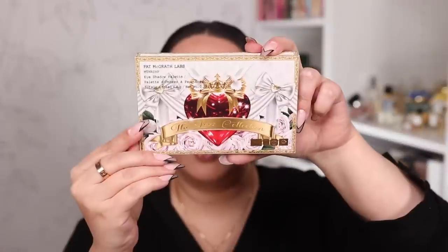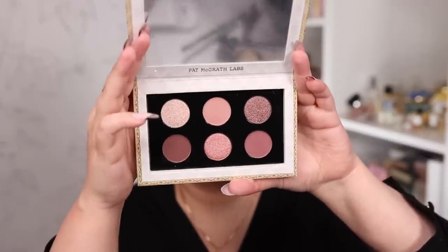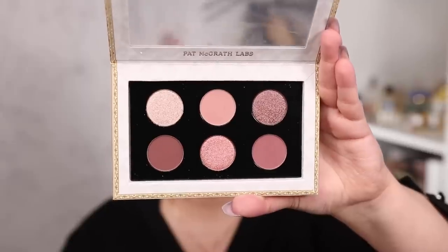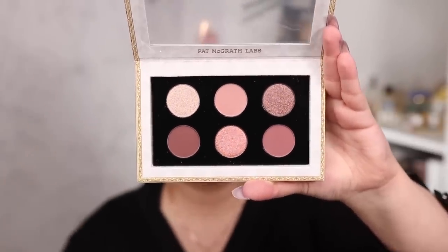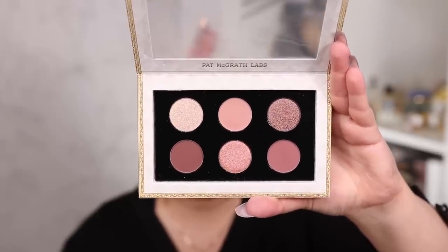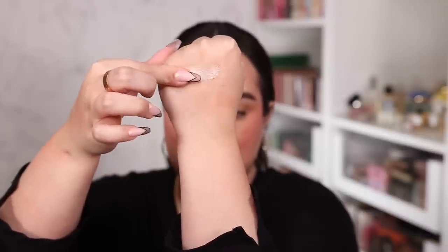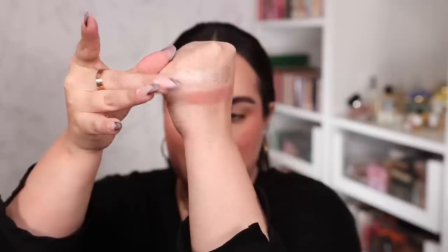I'm going to start with the most romantic palette, which is Iconic Infatuation. This one has a more pink color story — not really pink-pink, more like neutral romantic rose colors. Let's go ahead and go for the swatches. Here is Candlelight Affair, which is a light champagne color, then we have Bare Venus, and then Platinum Divinity.